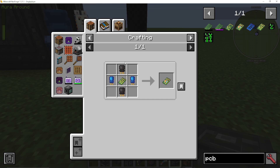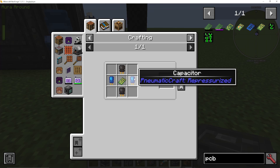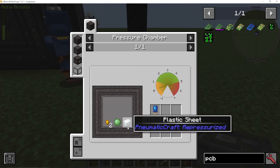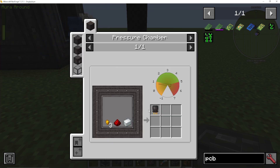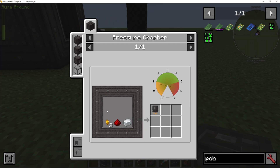With the unassembled PCB, you simply craft it with some transistors and capacitors. Capacitors are made, again in the pressure chamber, with a plastic sheet, a slime ball, and some gold nuggets. Transistors are made of a plastic sheet, some redstone, and some nuggets as well. What I would do is probably just make a few pressure chambers at this point for the different recipes you're using - and probably some big ones where you can have more input slots and put things in faster to get these recipes going.